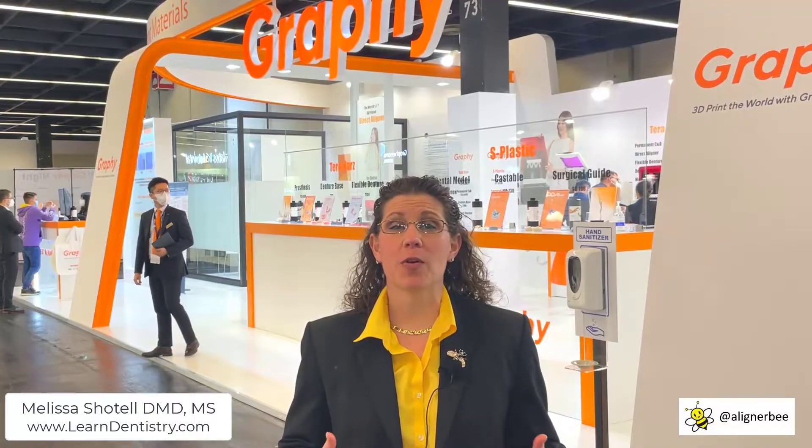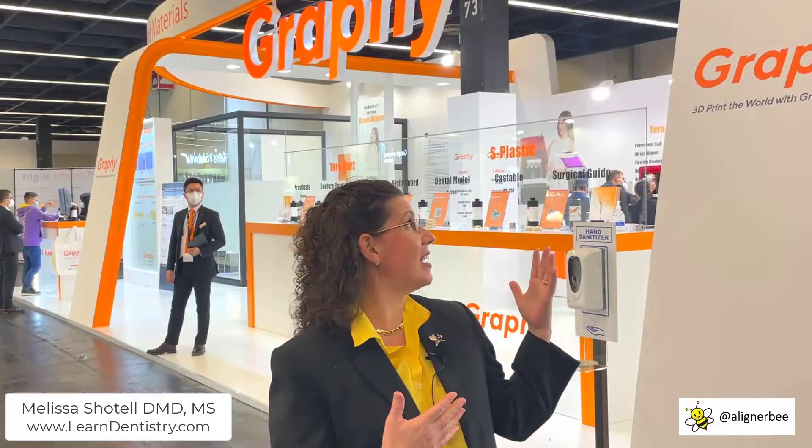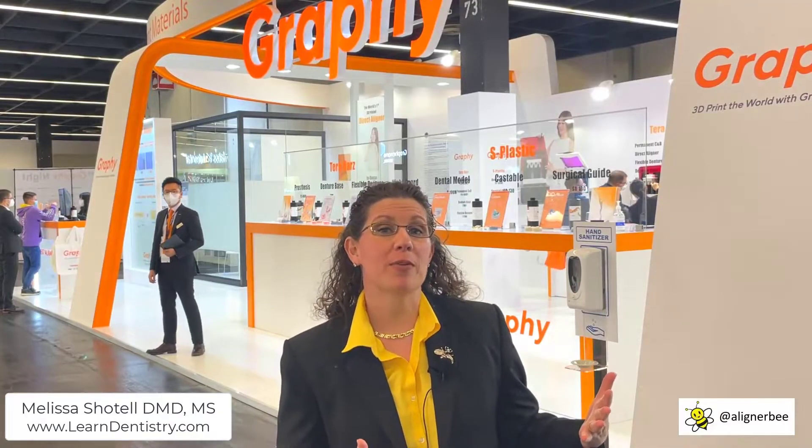Hi, this is Dr. Melissa Schottel, also known as the Aligner Bee, and I'm here at IDS in Cologne, Germany. I've been working around, checking out all of the new technology and innovations for orthodontics and clear aligner treatment, and I found my way here to the Graphi booth.